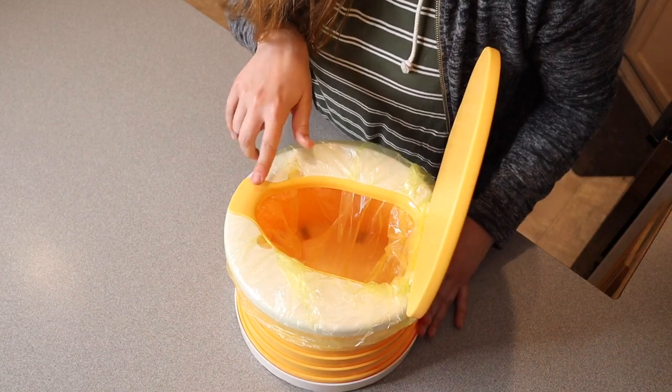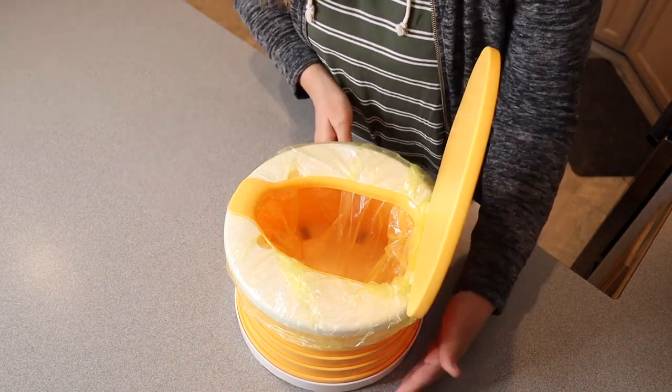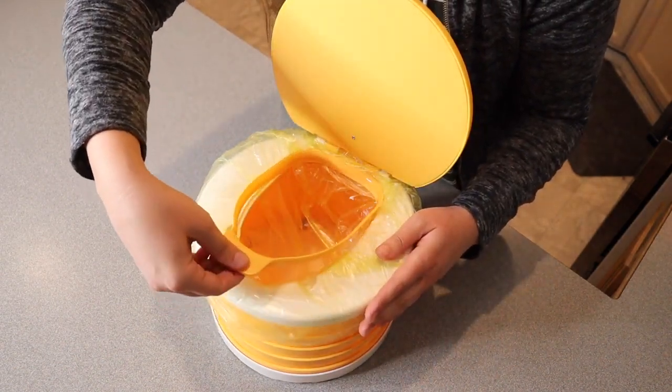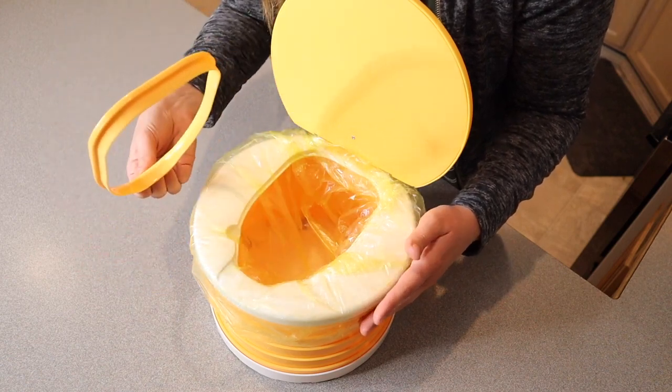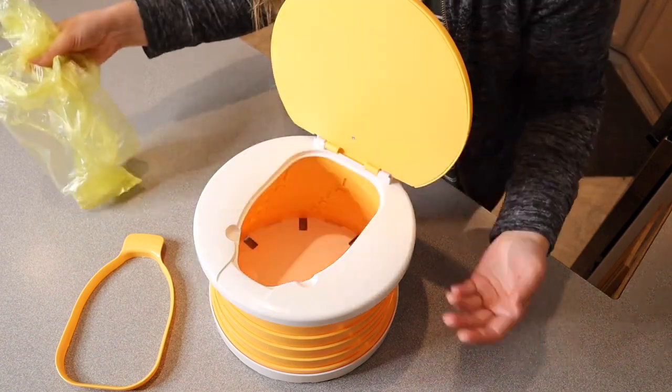This piece right here is going to help block pee from coming out the front of the toilet, which will make it a lot less messy. When your toddler is finished, you're just going to lift this piece out. If this piece needs sanitized, that's the only place that's going to need washed. Then you can just grab your bag, tie it up, and you're ready for next time.